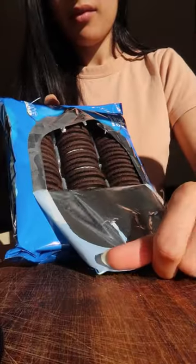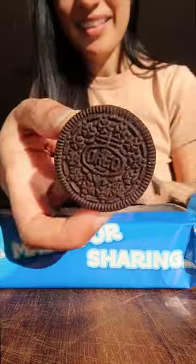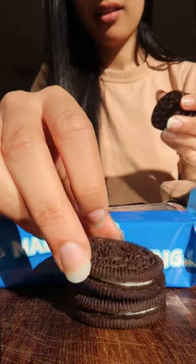I bought a family pack of Oreos, so I felt like having Oreos for breakfast. I saw this all over TikTok and I had to do it.